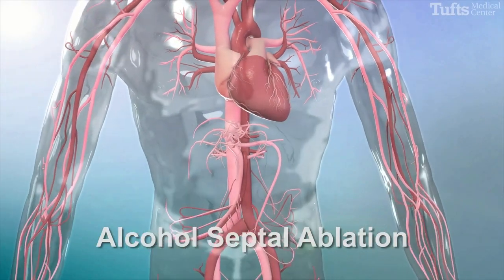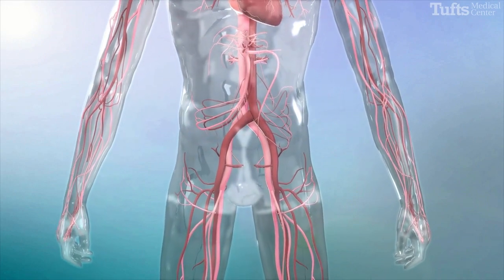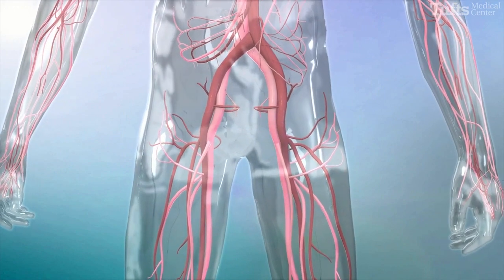Alcohol septal ablation is a minimally invasive catheter-based treatment performed to reduce the thickening of the heart muscle, specifically the ventricular septum.